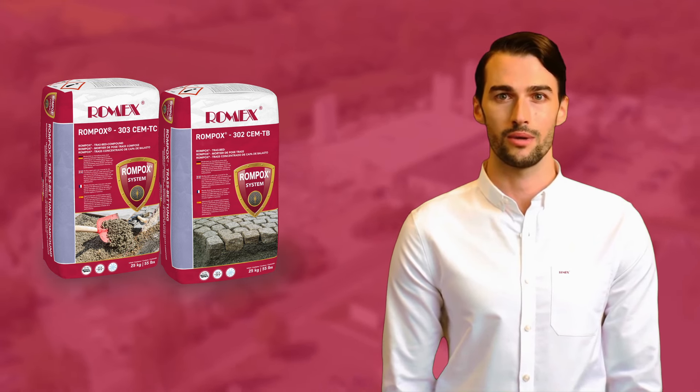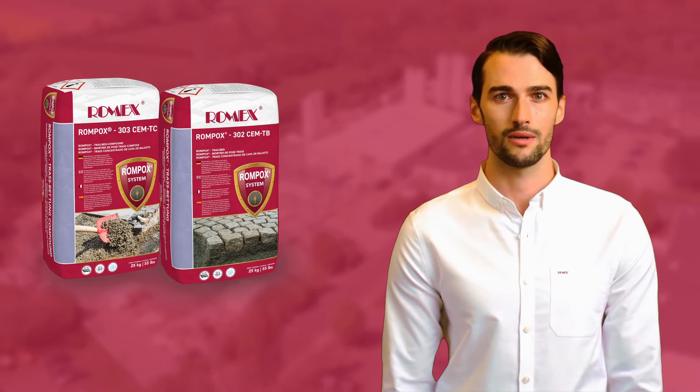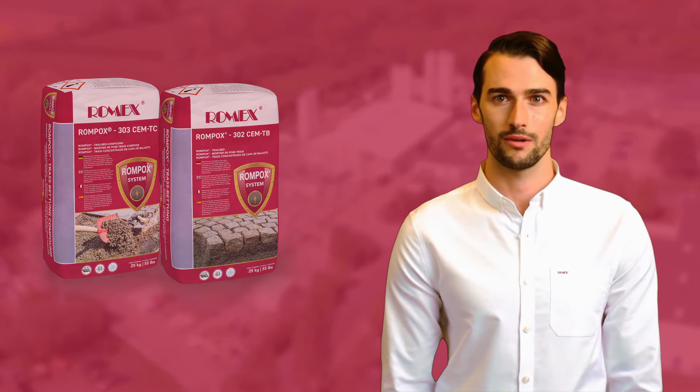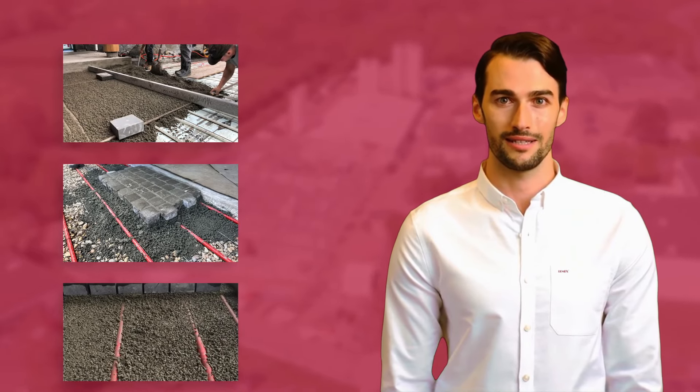Romex Trass Bedding comes ready to use and requires mixing with local aggregate number 9 stone and water. It is suitable for both private and commercial areas, including outdoor spaces equipped with snow-melting and de-icing systems.